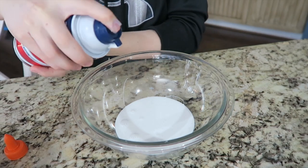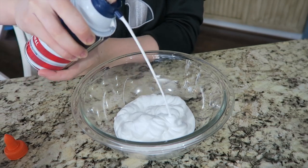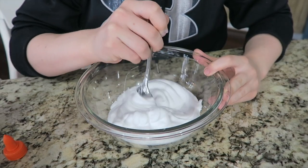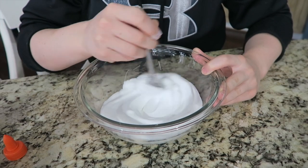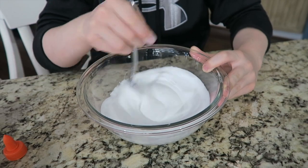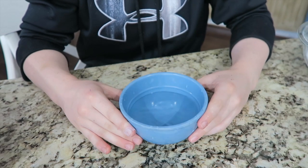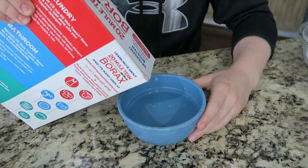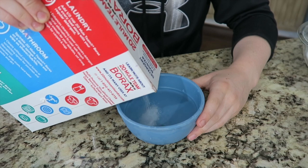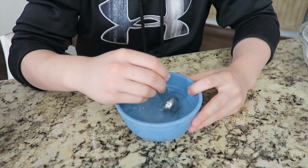Then you're gonna want to add about the same amount of shaving cream. You're gonna want to mix it all up. Then you're gonna want to get your bowl of warm water and just put a little bit of borax in and mix it up.